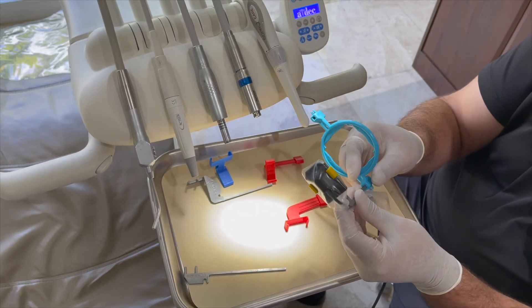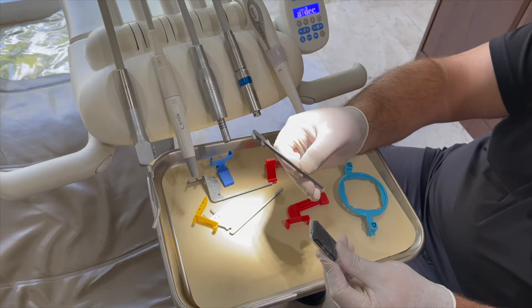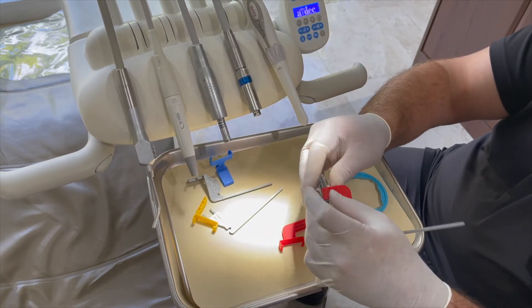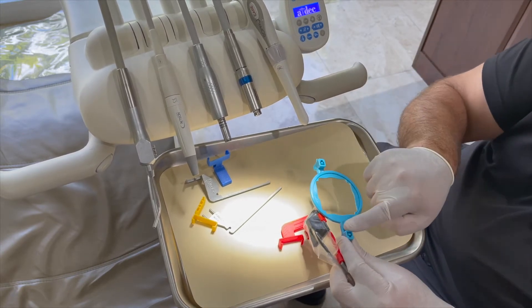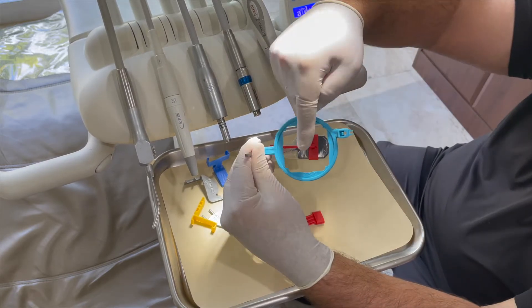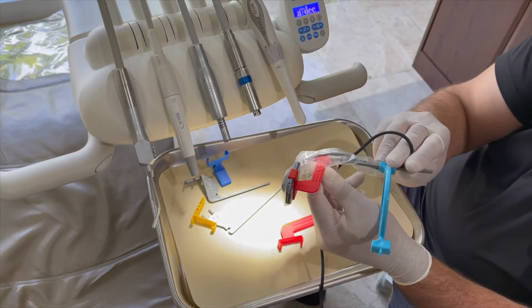For the bite wing, I take my straight bar, put my holder on for a horizontal bite wing, place my sensor on the bar, flip it up, and make sure it's in the center. I take my ring — using the straight center side since it's a simple shot — and slide it on. I verify that it's in the center. This will do my right side of the patient; I flip it over and do my left side.